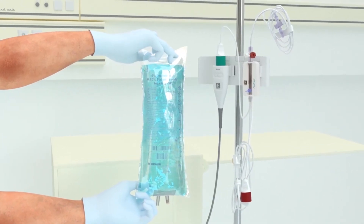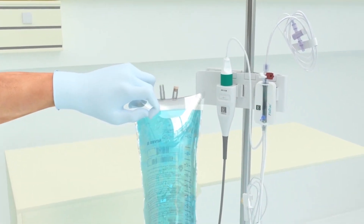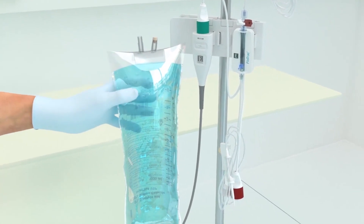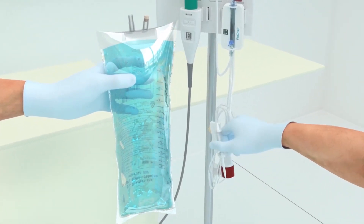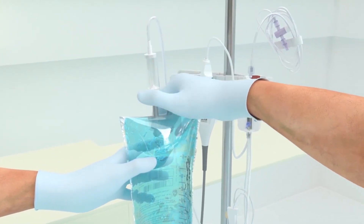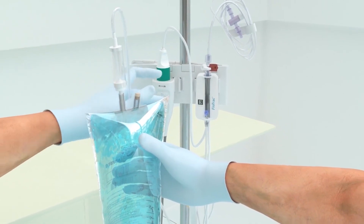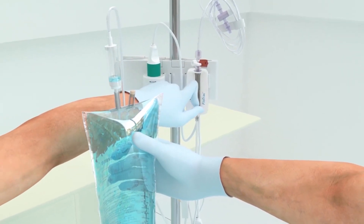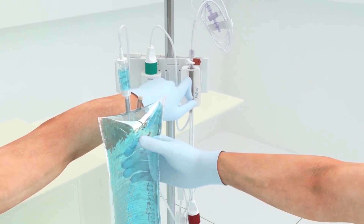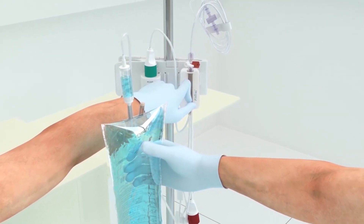To remove the air and prime the FlowTrack system, invert the fluid bag, then spike the fluid bag. Gently squeeze all the air out of the bag with one hand while pulling the flush tab with the other hand until all the air is emptied and the drip chamber is halfway filled. If air is not removed from the bag, air may be forced into the patient's vascular system when the solution is exhausted.